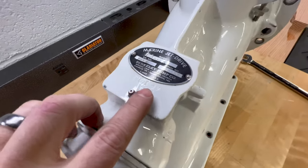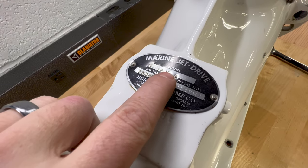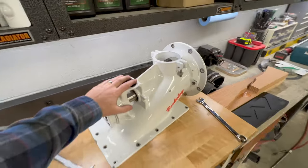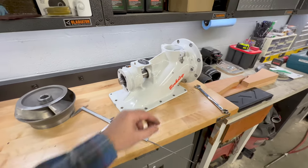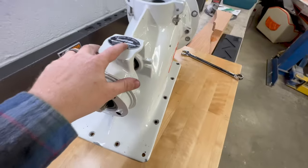On your pumps you should have an ID tag, and you can see here on this Berkley pump it has the model number and it's stamped with an A. That does not necessarily tell us what impeller is in the pump — that only tells us what impeller originally came in the pump. You got to keep in mind these things are 40-50 years old and you don't know what's been done with them in that time, so you can't always go off that label.